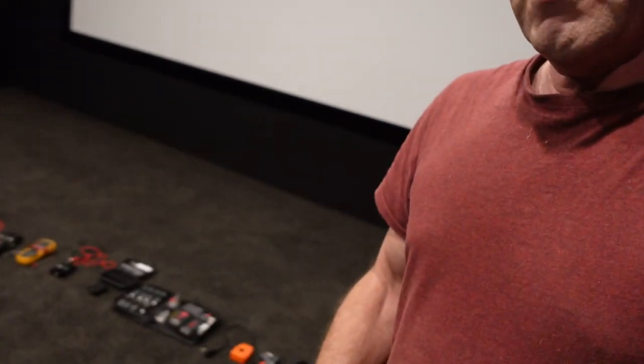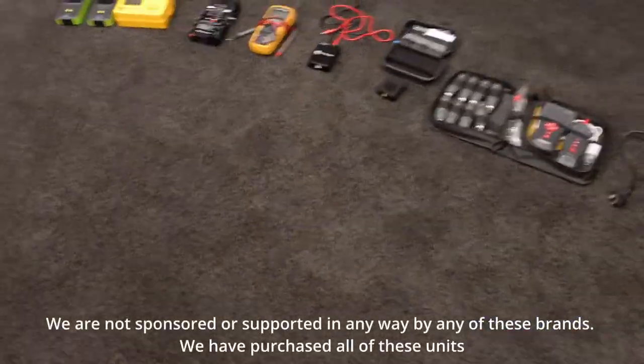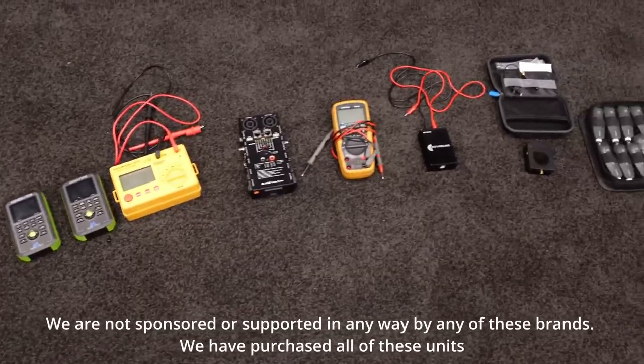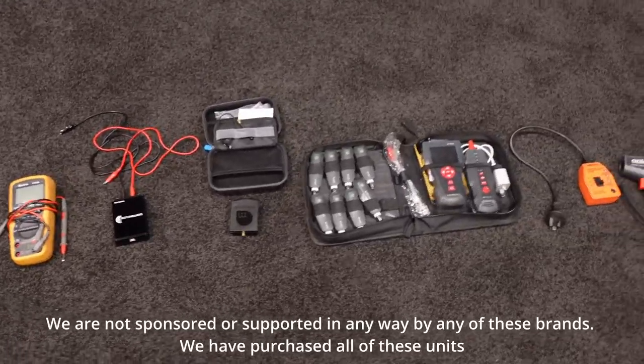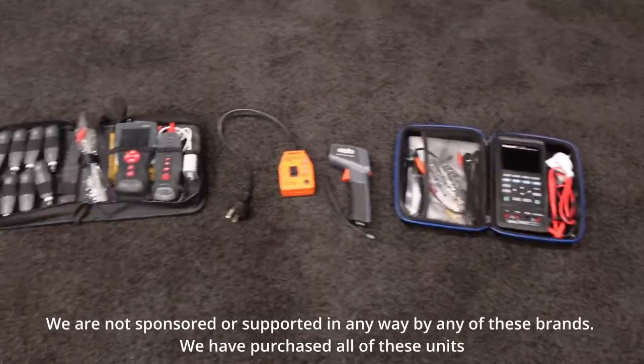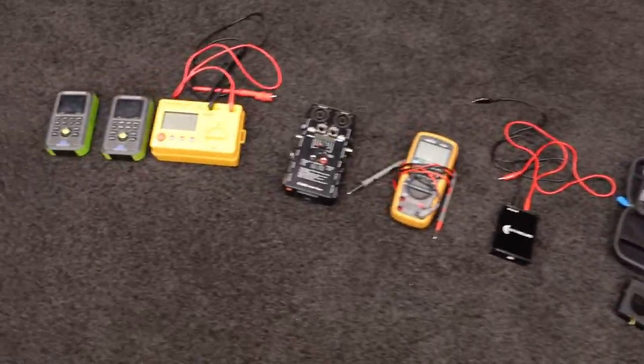That got me thinking about testing, test equipment, reliability and all that sort of thing. Down here, just below me on the ground, I have laid out all of our test equipment. I'll just spin the camera around — this is the test equipment that we use on each job. I'll go through them quickly and then explain what each one is.